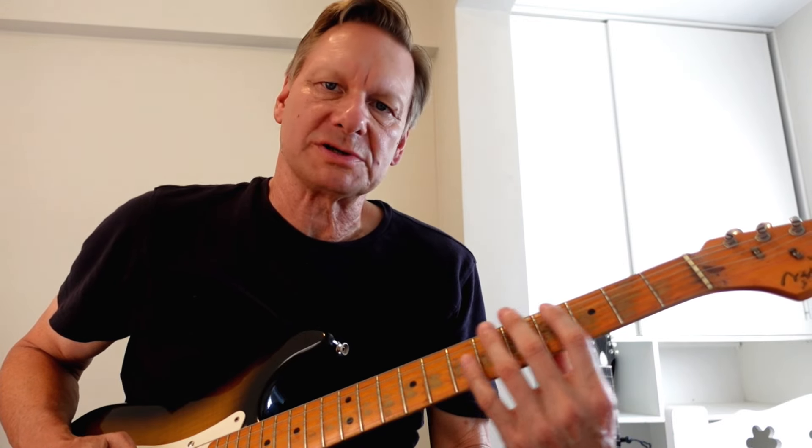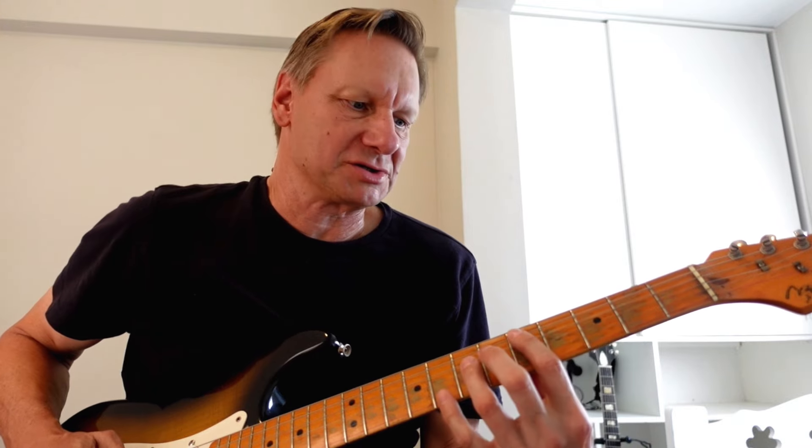For the last four bars of this progression, I've got a five and a four, which are both played quite staccato. And then I've got a turnaround line that I'm going to show you right now.